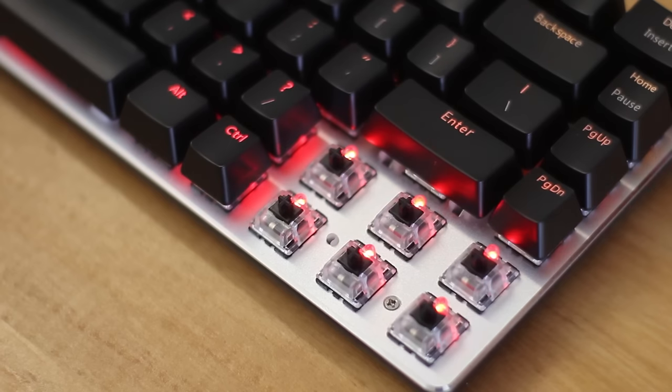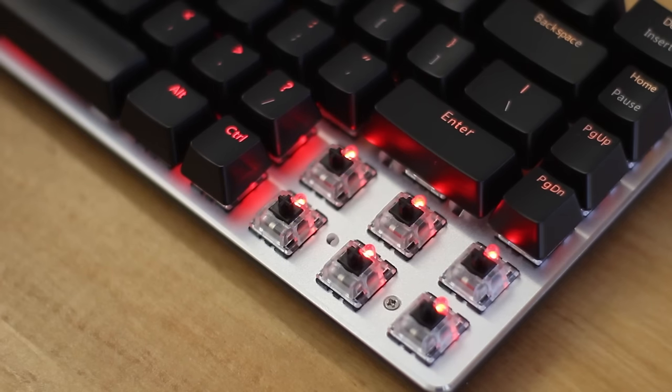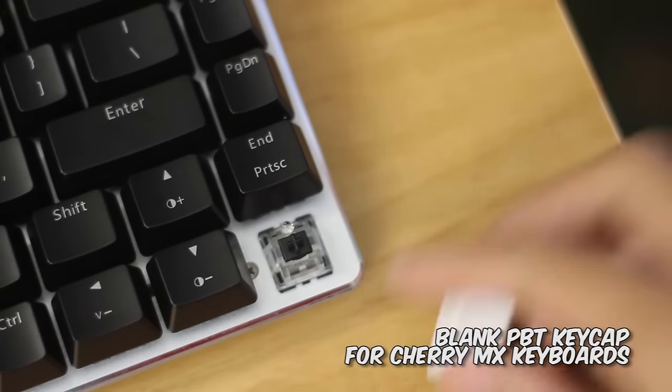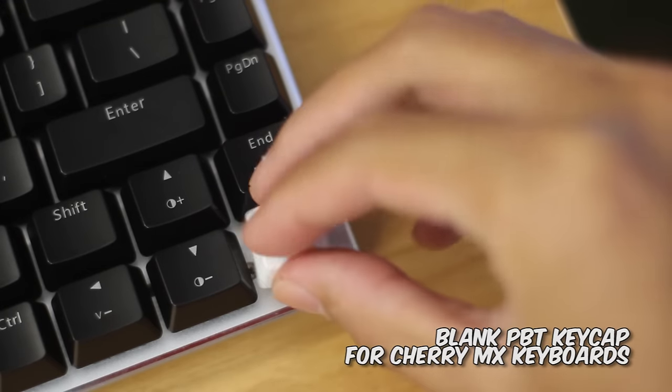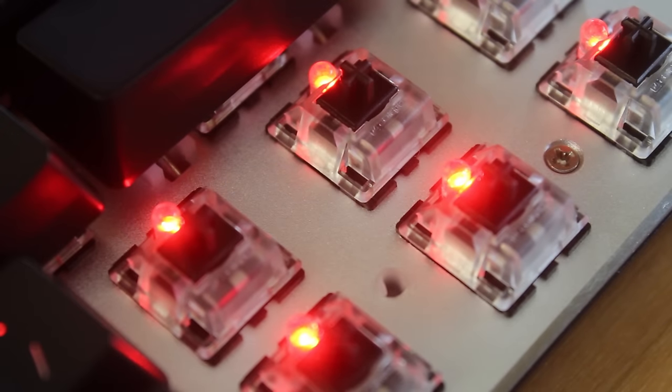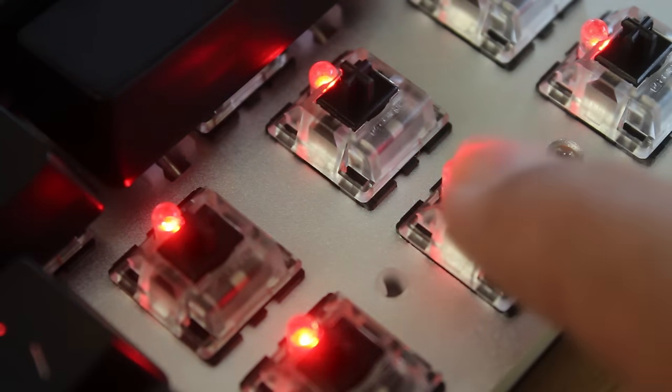Just like all the others, they are clones to nearly every aspect, so yes they are interchangeable — you can put in some Cherry MX keyswitches if you want, or put these Zorro ones in other keyboards. These will be completely compatible with Cherry MX keycaps, since they have the same cross stem. These ones have clear casings, which helps disperse the LED lighting a bit more.